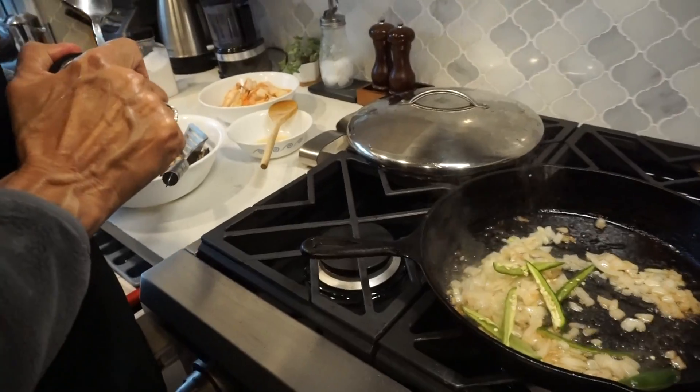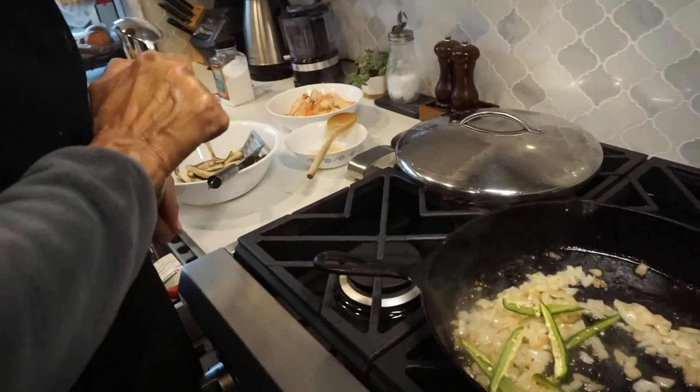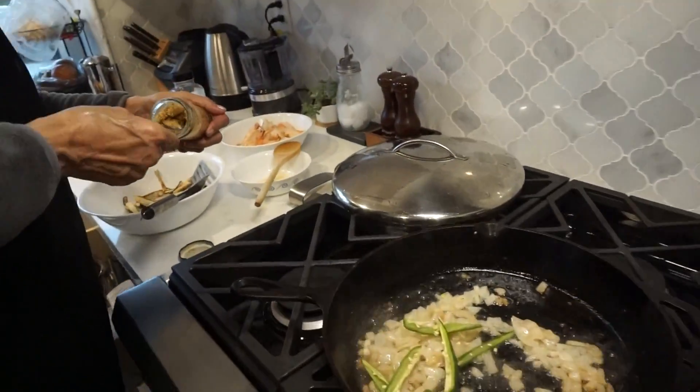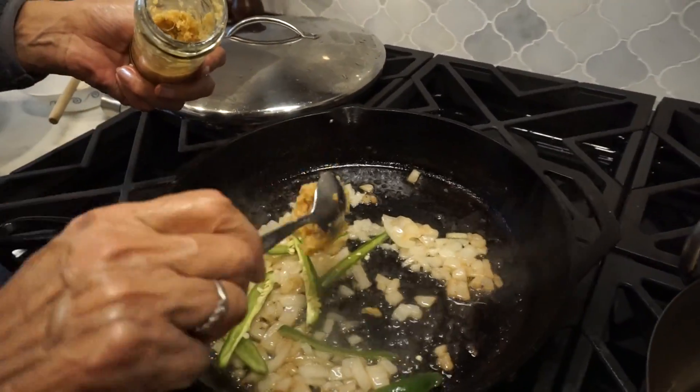Yeah, a tablespoon — a shallow tablespoon. Okay, fine.